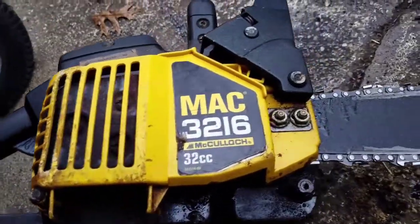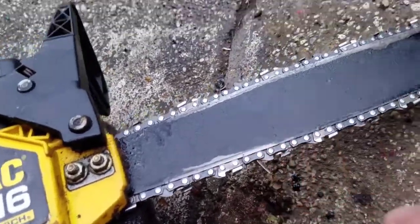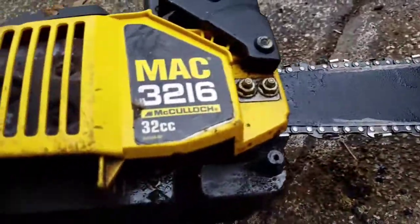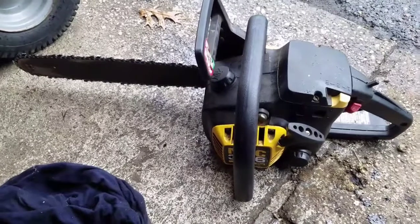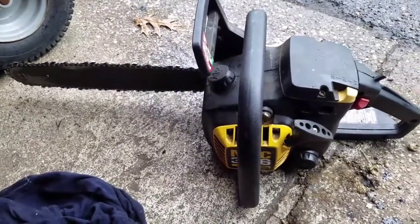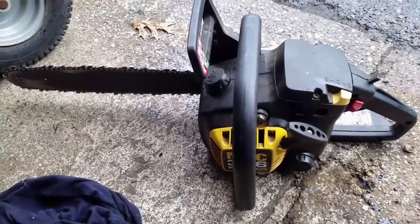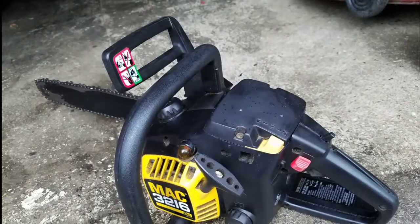Tightening the chain was very easy — just loosen these two screws right here and pull the bar straighter, and now it's nice and snug. All in all it took me about half an hour. We basically tested for fuel, then tested for spark, and now we've got this baby running well. Really easy — got this for free and now it's running like a champ. See you guys next time on Mowers and Blowers!